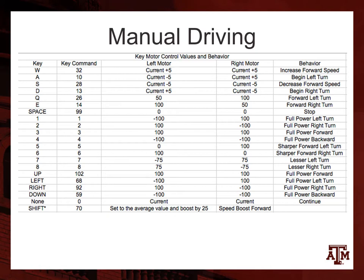For manual driving, we have it set up to function with keyboard inputs obtained by a virtual instrument running in LabVIEW. It allows lots of different behaviors and exact functions to be performed.